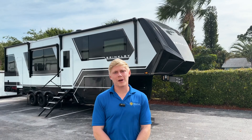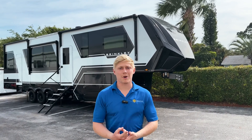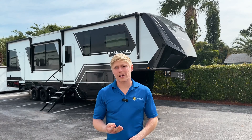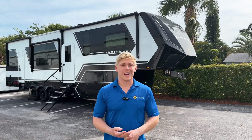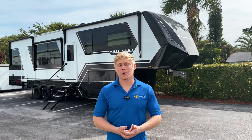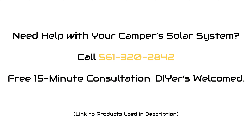This is a fairly simple upgrade that's going to allow this family to power basic appliances such as the microwave, the fridge, the outlets, any 12-volt items or lights they want to power — pretty much forever. So if you need help designing or installing a power system on your Brinkley RV, give us a call. We'll see you next time. Bye.